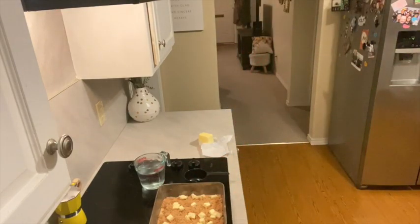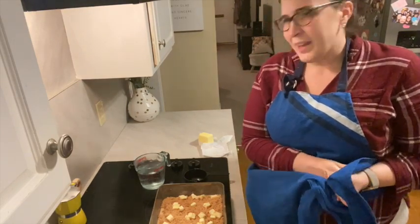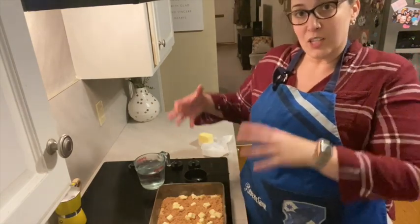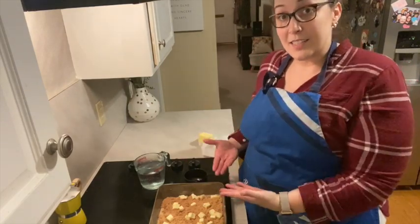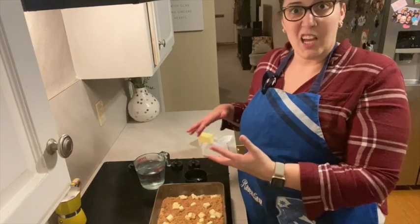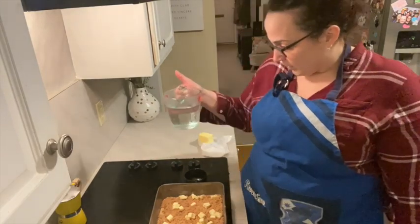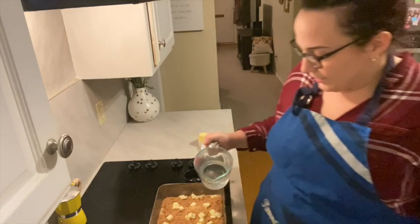Now here's the weird part. For some of you this might not feel so weird — if you've ever made a traditional pudding cake of any kind, you pour hot water on top. As it cooks, the water creates a sauce with whatever else you put on top, and it sinks down to the bottom, creating an inverted situation where the sauce is on the bottom and the cake is on top. We need a cup and a half — just a little more — and it gets poured right on top.